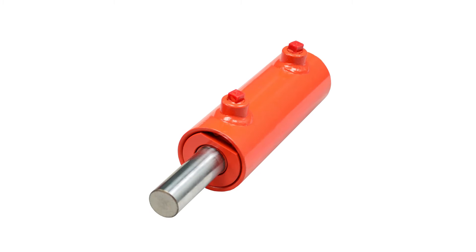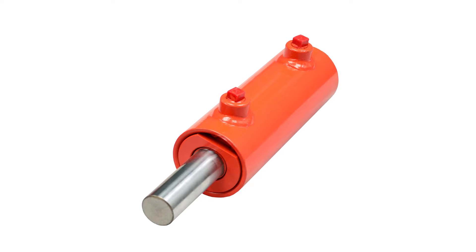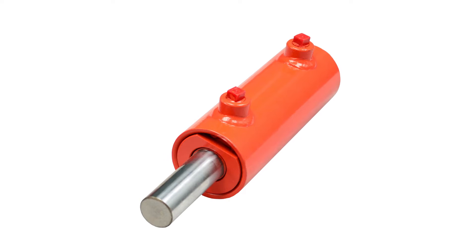Like so much of fluid power, there's no set standard one can go by to find the most common design. That being said, the welded type are very common, and most manufacturers tend to build it in the same way. The welded cylinder is simply a barrel with a cap welded to the bottom. The mounting treatment is then welded to that cap, typically a cross tube or dual tangs that mimic a clevis.